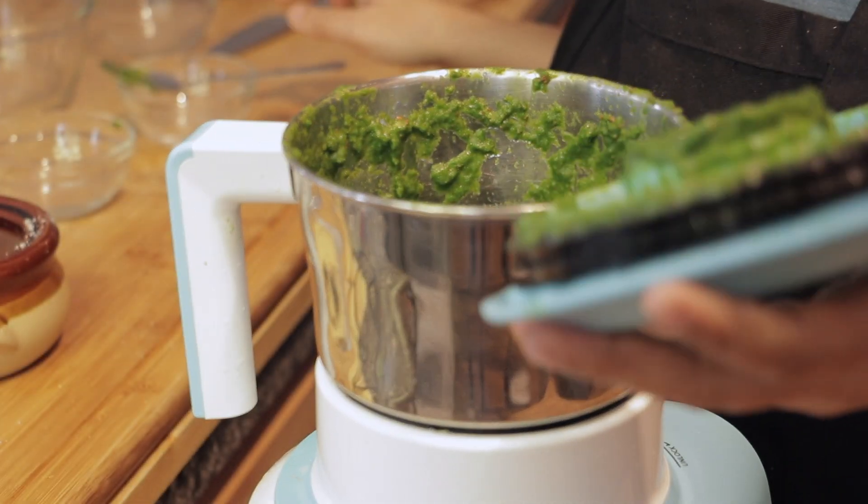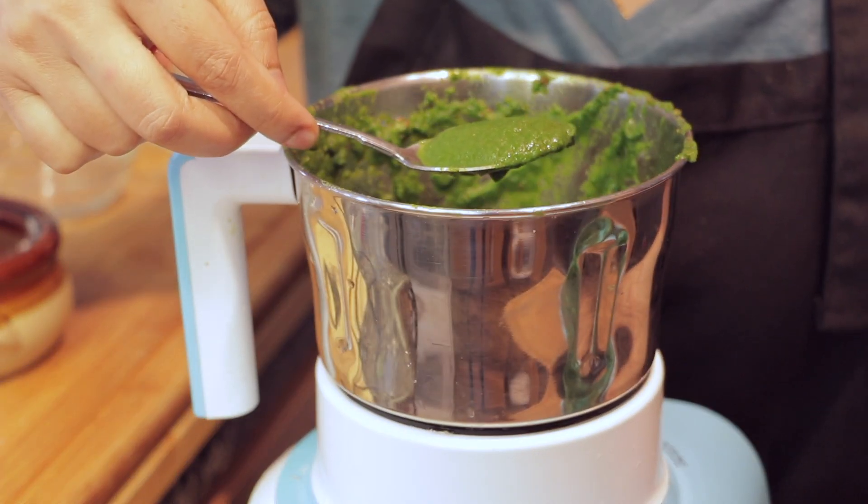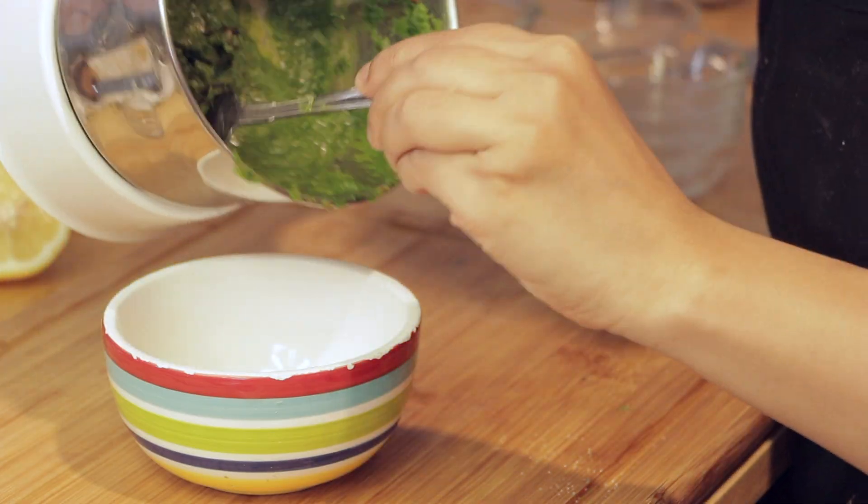Remove the lid and check if the chutney is done. It looks smooth. The green chutney is done. Transfer it to a bowl.